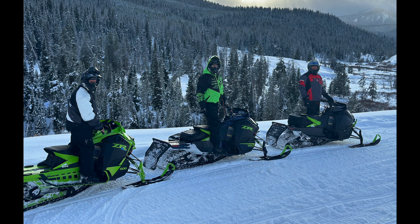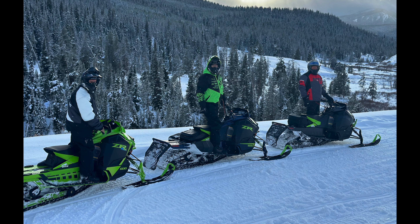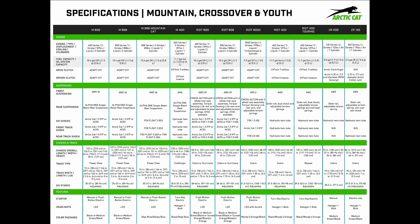Hey snowmobilers, welcome to one more video in my series covering the 2025 Arctic Cat snowmobile lineup. In today's video we're going to be talking about all of the shock absorbers that Arctic Cat is using for the 2025 models. I think the spec sheet is a little confusing and doesn't tell you the whole story — that's why you're here, and you picked the right video to watch because I can explain it.